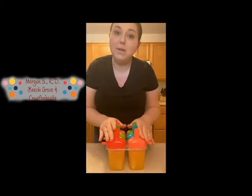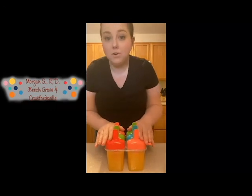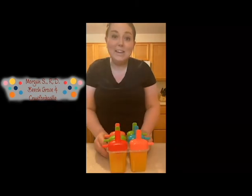After we poured in the juice, we just put the lids on and then we'll go ahead and freeze them. You can either freeze them overnight or for a few hours until they are solid, and then you have a great orange popsicle treat. Hope you guys like it!